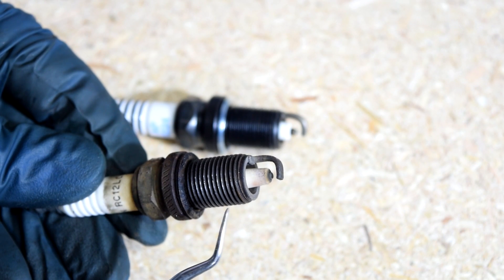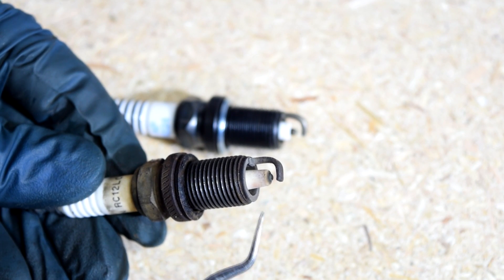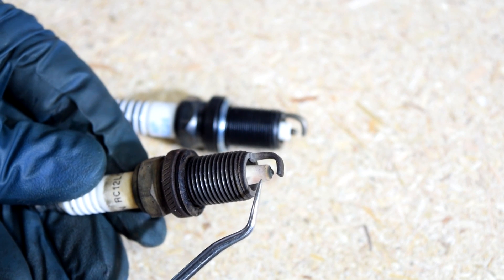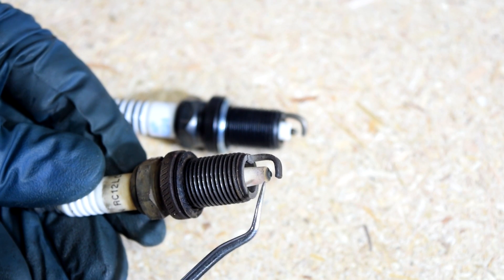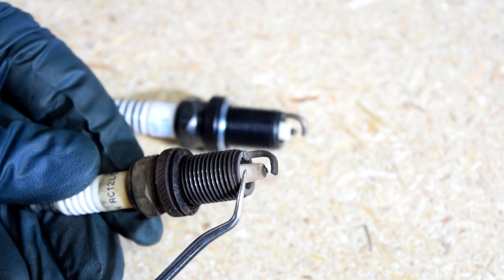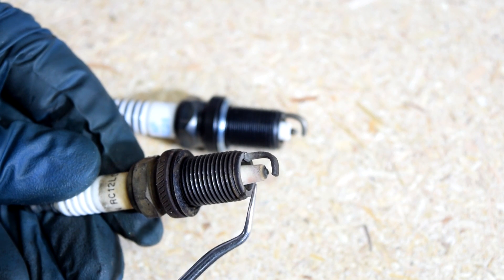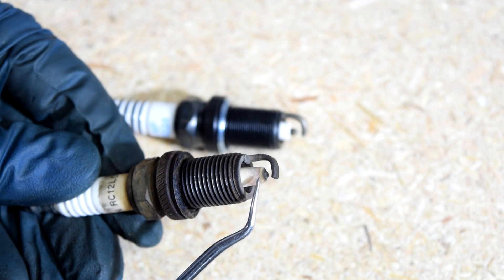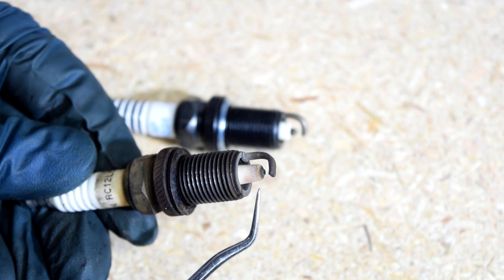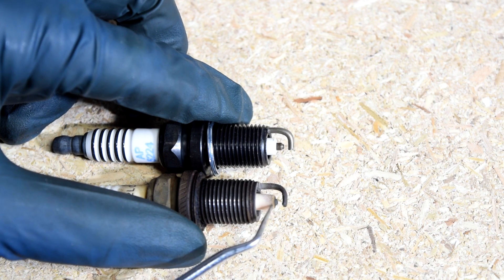First let's look at a worn spark plug. As you can see, the center electrode is somewhat rounded here. That simply means it's worn out due to excessive use. There's also some discoloration on the insulation — you can see some dark gray or even tan deposits. That's somewhat normal once the center electrode wears out; that discoloration is simply due to excessive use. But this doesn't indicate any problems with your engine — this is simply a worn spark plug. When you put these next to each other, you can tell exactly how worn the center electrode on this one is.